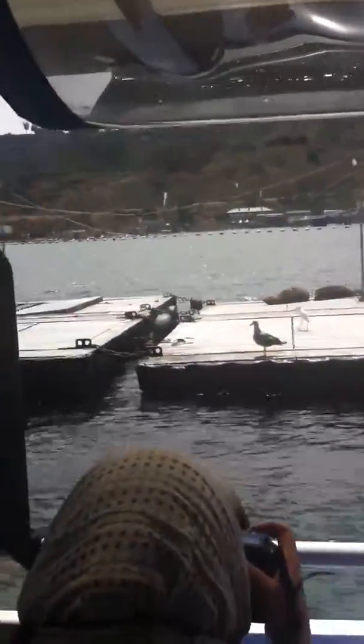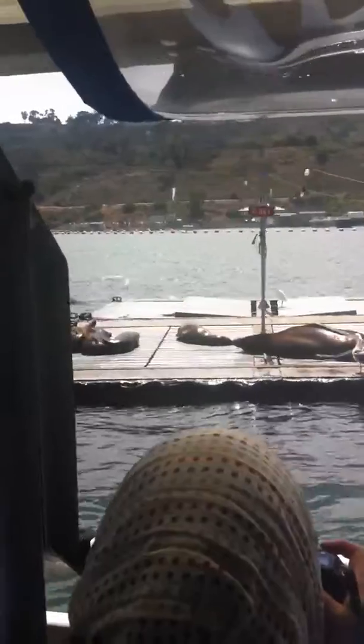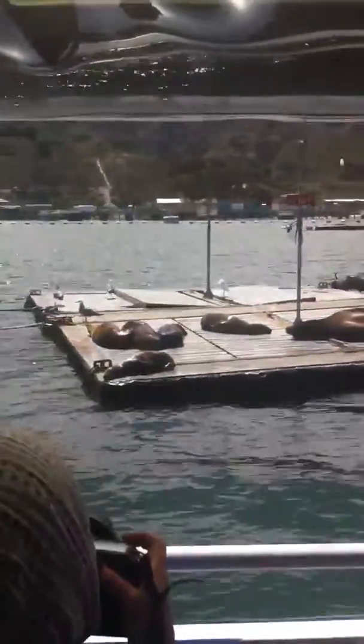Now, when a sea lion first comes up out of the water, its fur is very shiny and slick-looking. That's because it has an oily substance in it that makes it easier for them to glide through the water. But once they've been out of the water for a while, their fur will dry off and turn a warm chocolate color of brown or blonde, depending on their coloring.